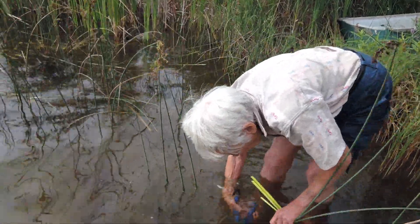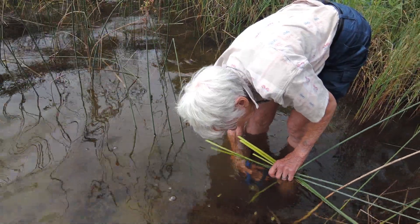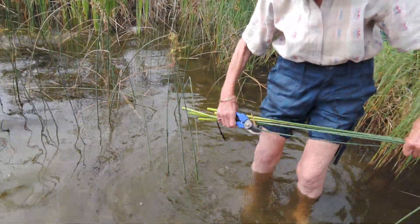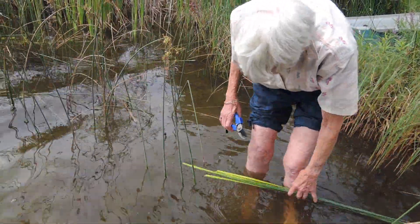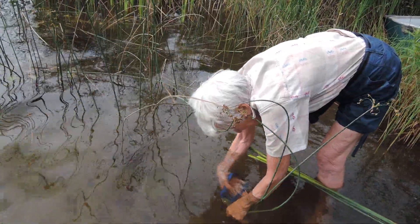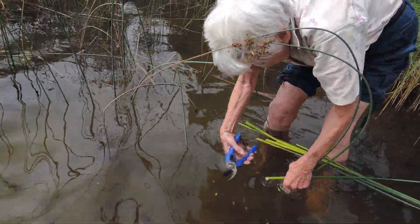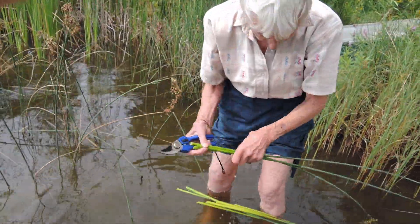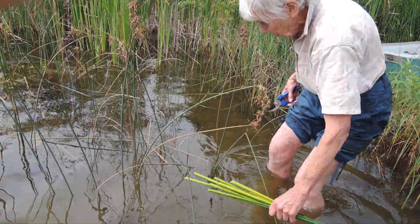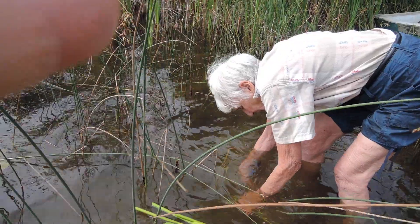They have nice pulpy stems so they float on the water. Before I carry them in I'm just going to collect a whole bunch and put them ready to take in. I use my garden shears to cut them, but you can use a knife if you want to — I find garden shears the easiest.